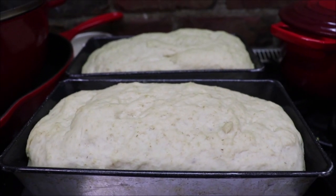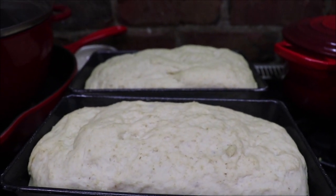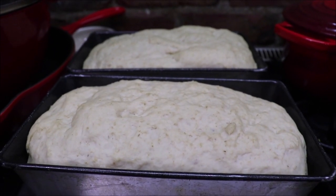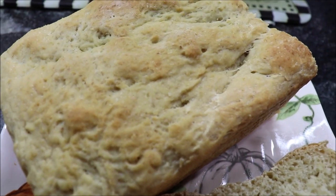My bread loaves have risen to the top of the pan and I'm going to put them into my oven at 350 degrees for about 20 minutes. I'll be back with some good smelling cooked oatmeal bread.